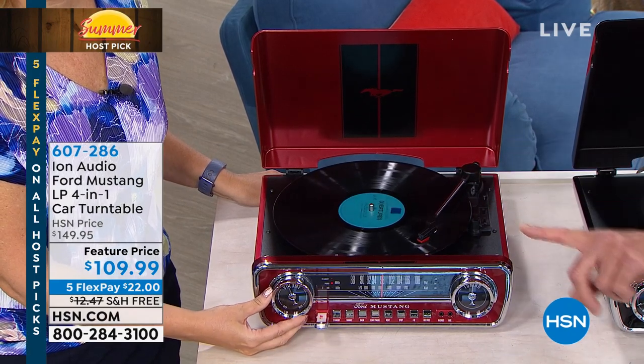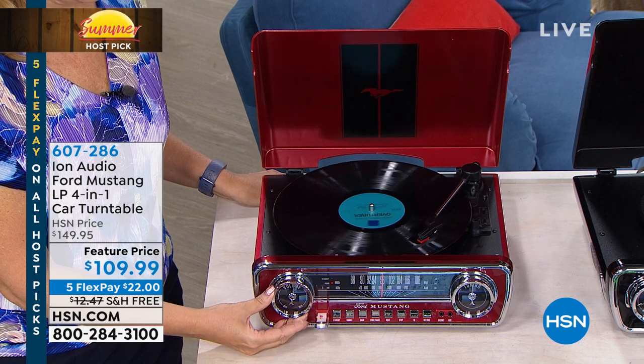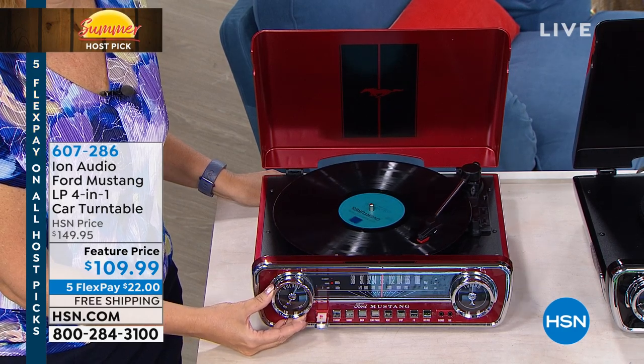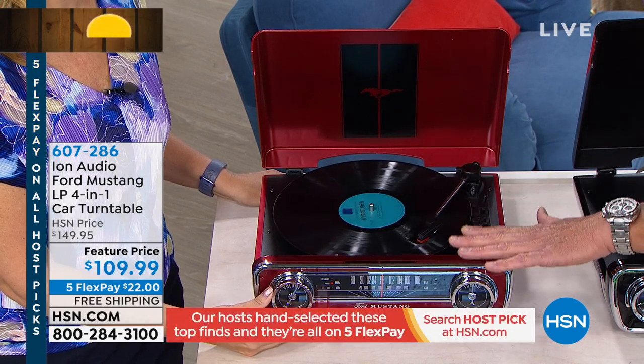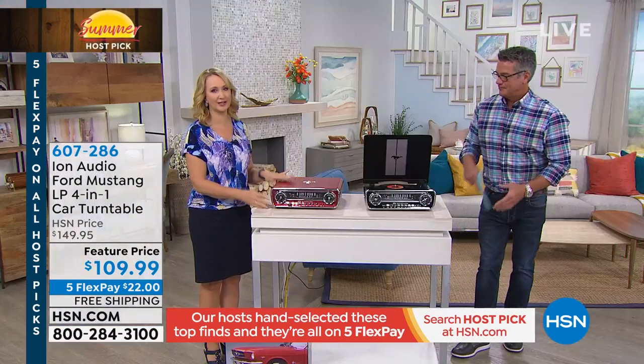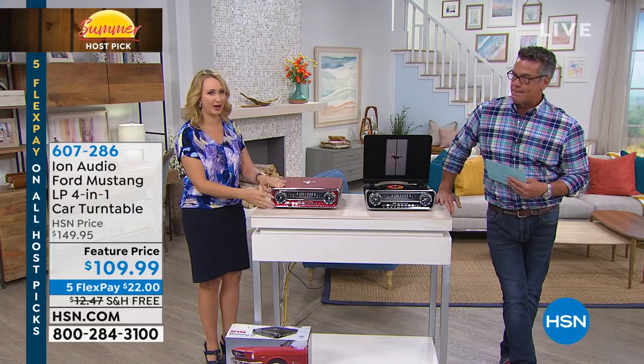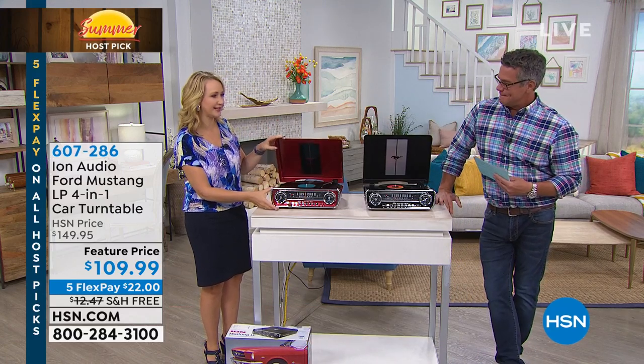There are two colors. Black will be the first to go, although the red '65 Mustang is wildly popular. Look at that paint job — it's absolutely gorgeous, like a lacquered, multi-layer car paint process.